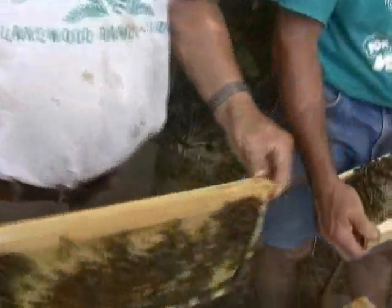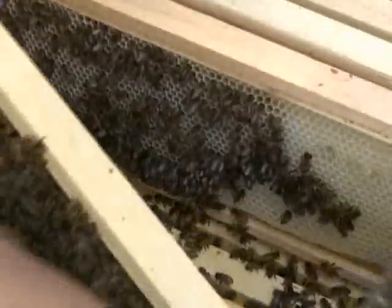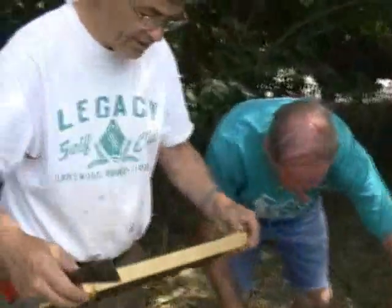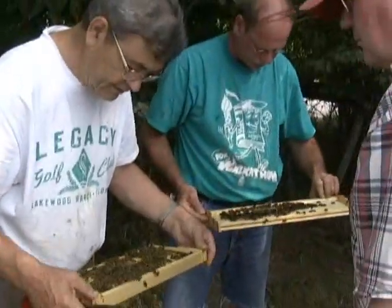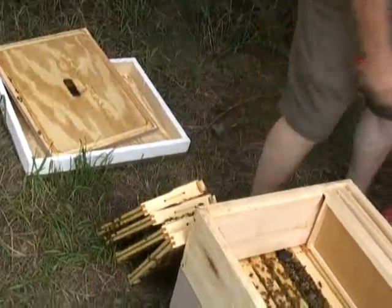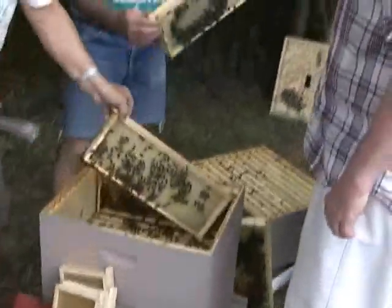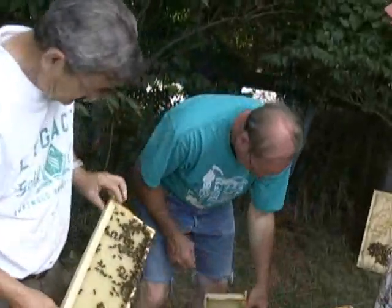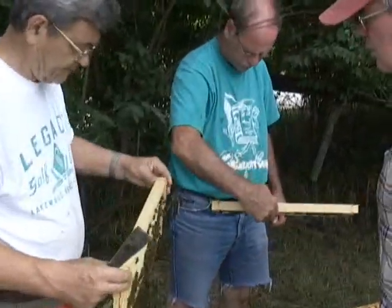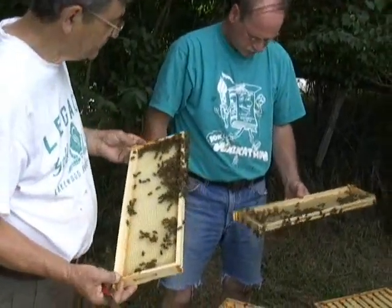Do you want any honey? No, I'd prefer to leave that for the bees this year. This frame has a lot of larvae and brood on one side, and larvae and honey on the other. These bees have been able to draw out comb, which has been great. When you lean those up against each other, do you worry about squishing them? It's possible to squash them, but it doesn't really matter.